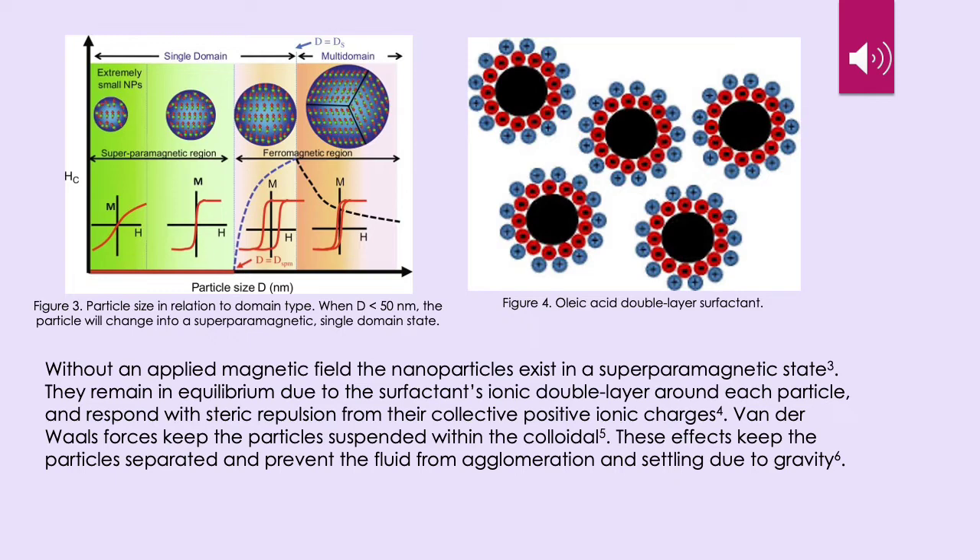Looking at the chart in figure 3, we can see the particle size in relation to domain type. When d, the diameter of the particle, is less than 50 nanometers, the particle will change into a superparamagnetic single domain state with a very sharp hysteresis as seen in the illustration. In figure 4, we have a cartoon depicting the oleic acid double layers — a negative layer that binds to the nanoparticle and a positive layer on top of that, keeping the nanoparticles in repulsion with their ionic charges.